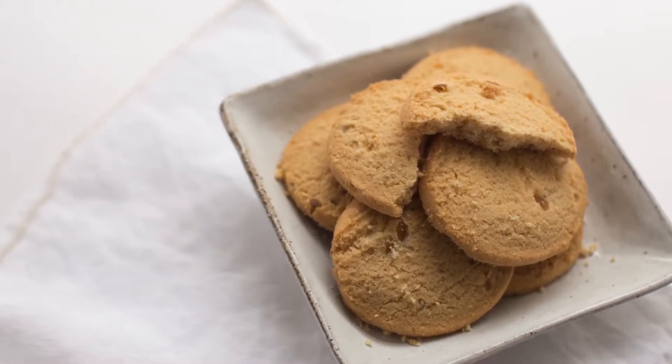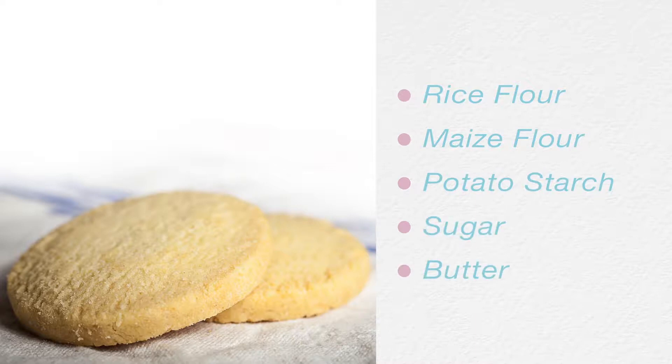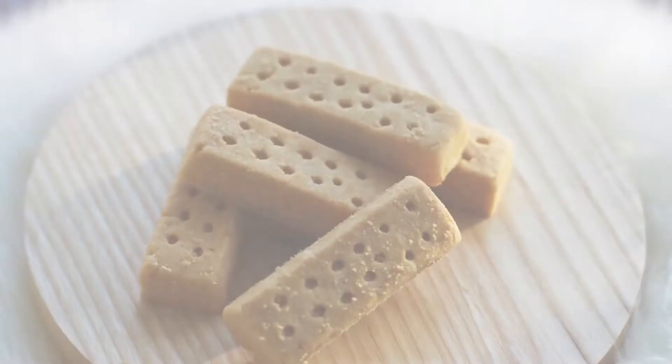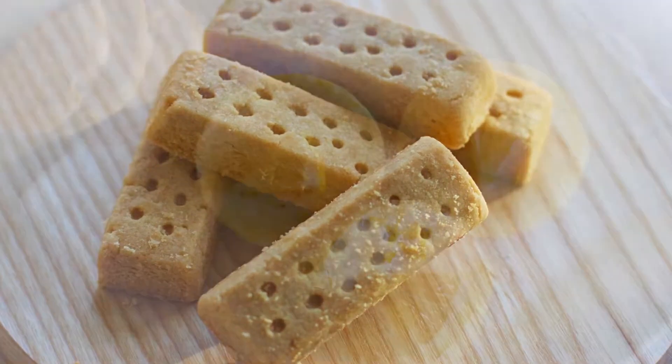Walker's gluten-free shortbread contains a blend of rice, maize, and potato flours, instead of wheat. It still has the same pure, buttery taste as original Walker's shortbread does, to maintain the taste Walker's shortbread eaters have come to know and love.